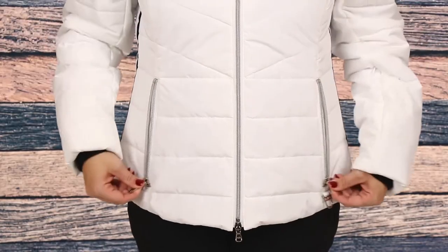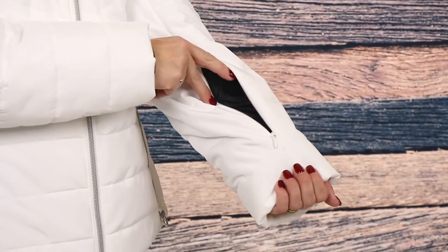For storage, this jacket has two zippered waist pockets, a pass pocket at the sleeve, and a zippered interior pocket.